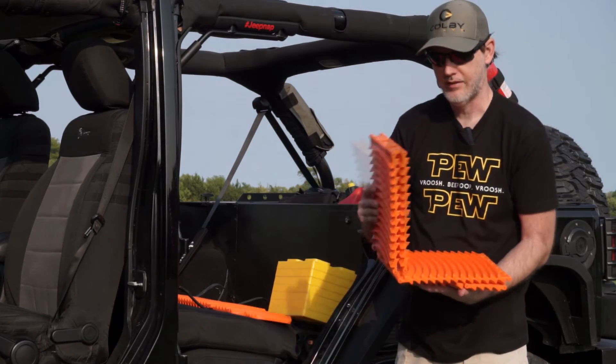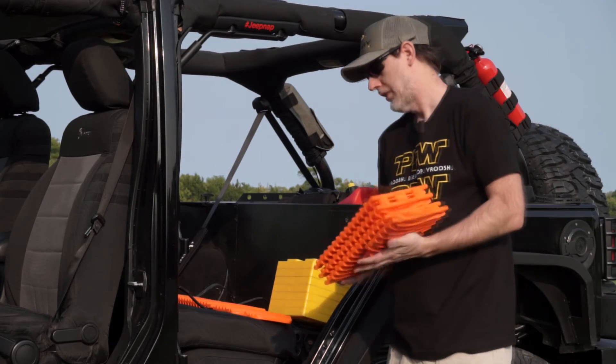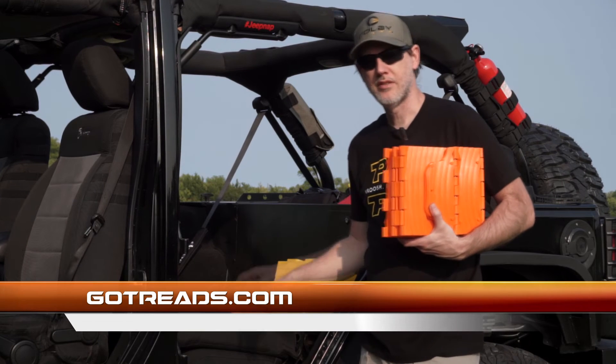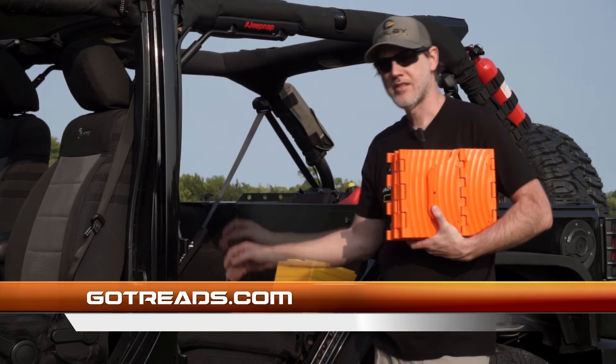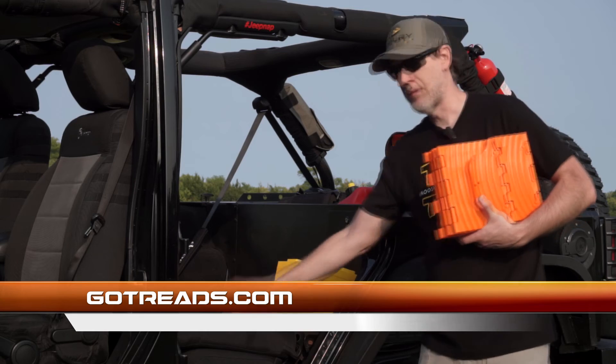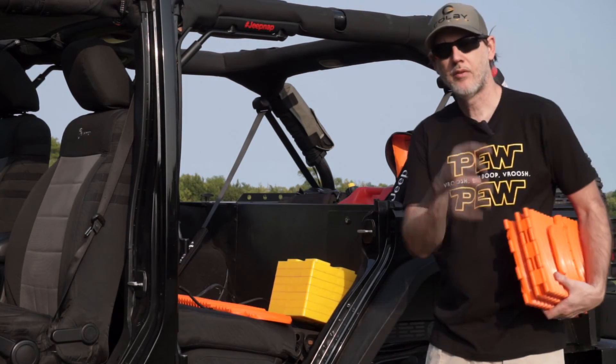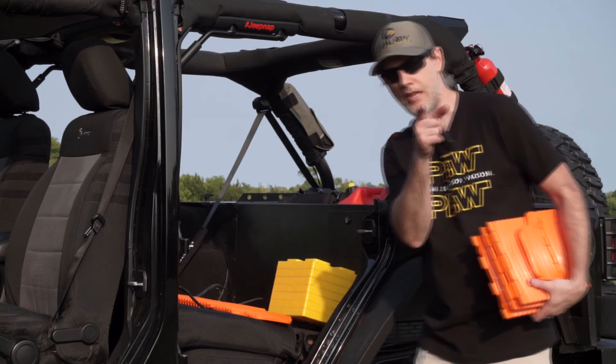There are a lot of different things you can do with Go Treads. Take a look at them, and if you have any questions on how we set this up, it's very simple — we use some one-ties, put the Go Treads on the back behind our seat, and now we have our recovery gear wherever we need it. Thanks again for watching Jeeps Rock, and we'll see you out on the trail.